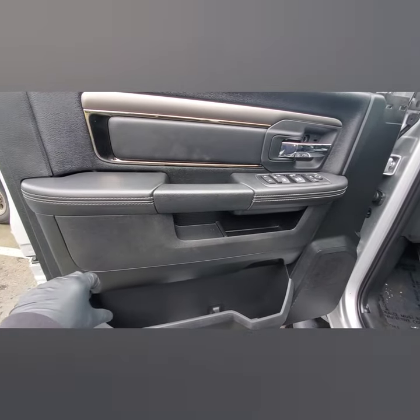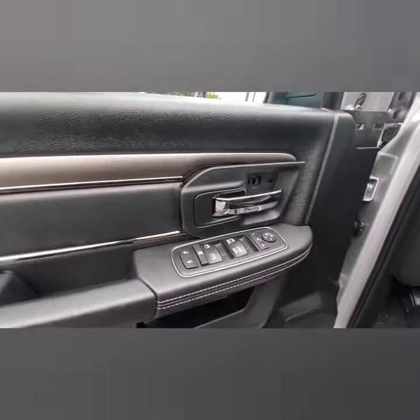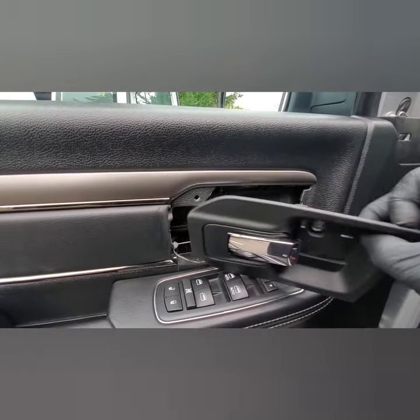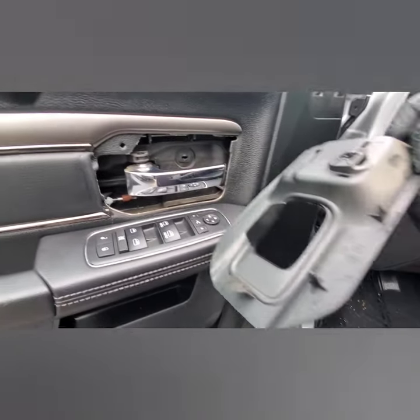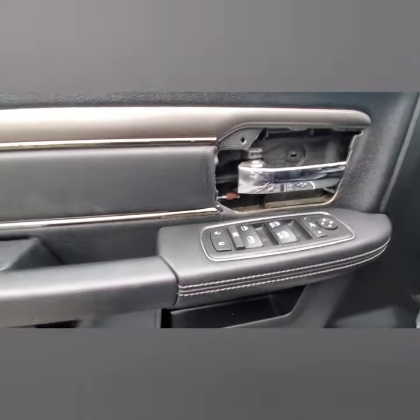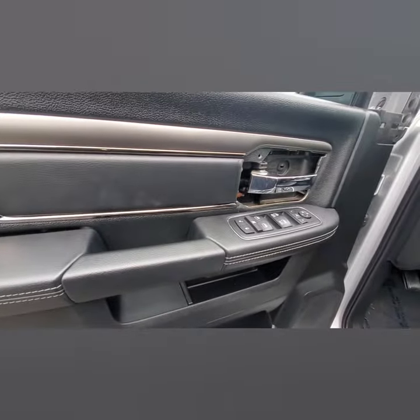Now there's plastic hooks on the back side of this, so you need to lift the door panel up. I forgot a piece before you do that — get your hook tool in here, pop this up. It's just plastic clipped in there.